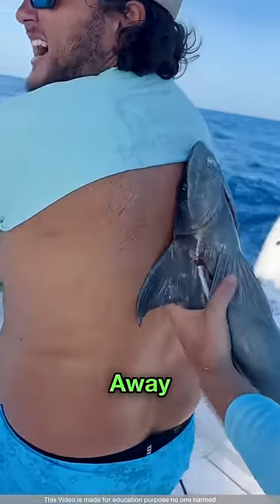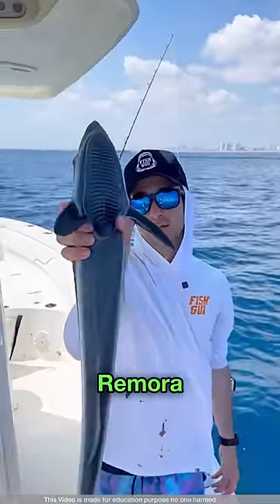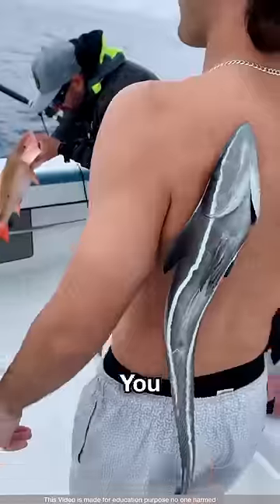If this thing happens to you, quickly run away and ask for help. It's called a remora fish, which looks very strange — it sticks to many sea creatures in this way.